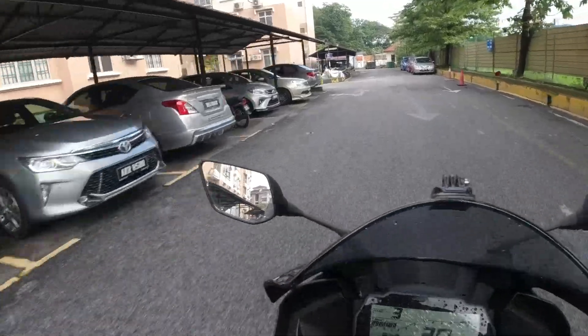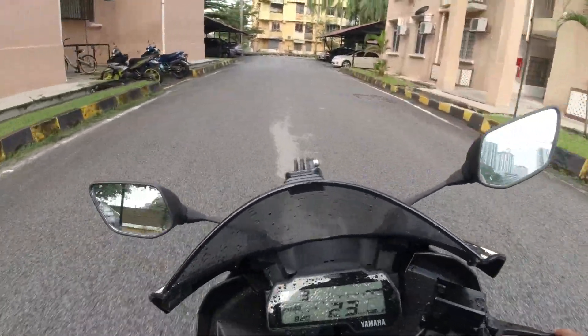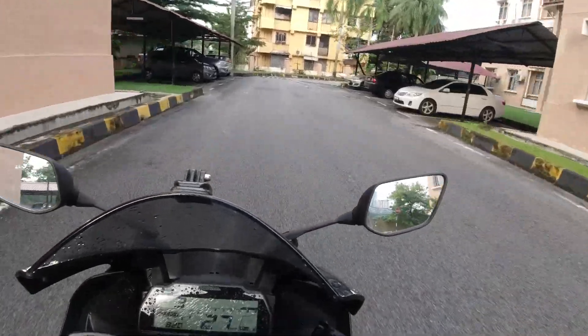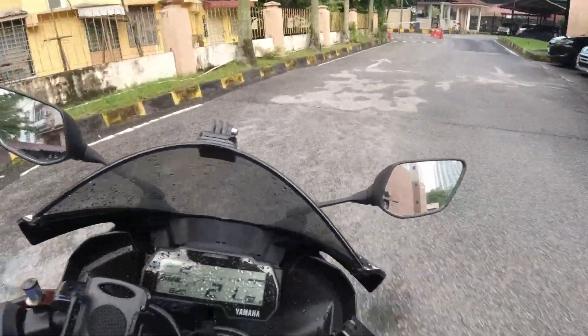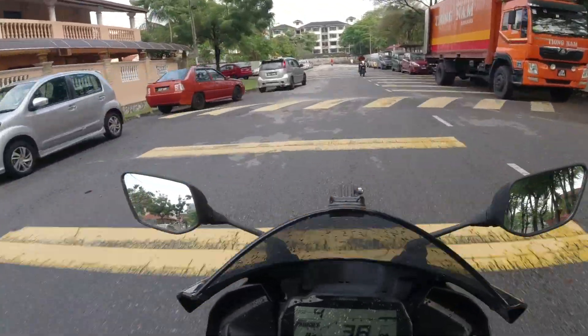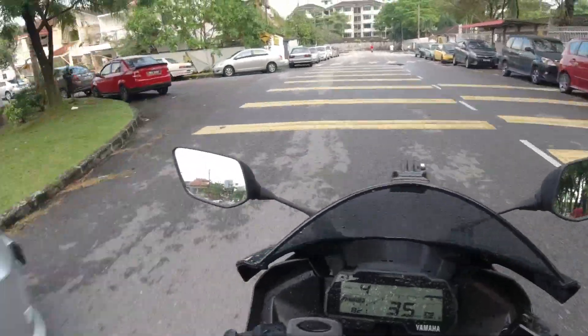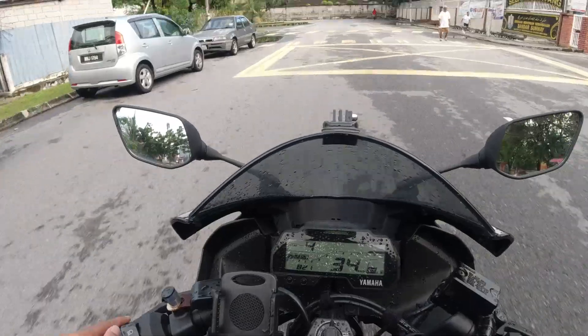Right now I'm heading to Taman Jaya first because I want to wait for my friend there. I'm not going to Bukit Kerinci alone — I'll go with my friend. Once I meet him there, then we'll move to Bukit Kerinci. This is my first time going there so I don't know the way; I'll need to open navigation.